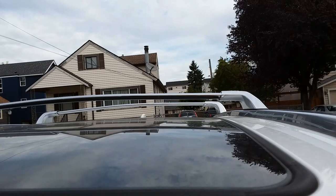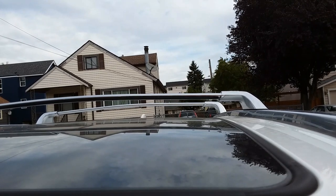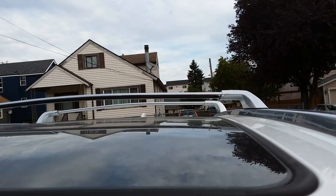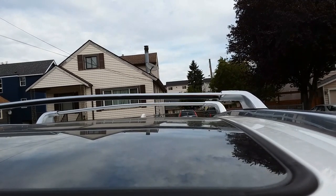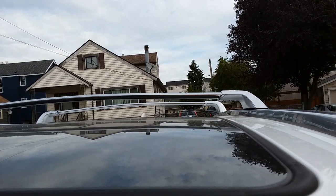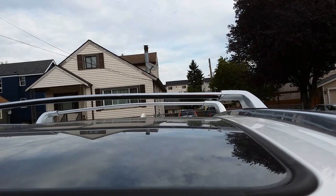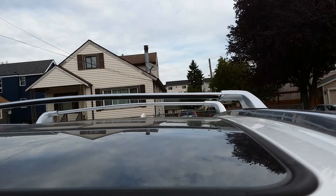My final thoughts on these roof racks: it's definitely a buy. For anyone curious about wind noise — I drove the Highlander at 35 miles per hour and 60 miles per hour on the highway. With windows up and sunroof closed, I could barely notice it — I can't even hear it. If you crack the moonroof open going 35 miles per hour, you can hear a faint wind noise but nothing too loud, especially since I have a hybrid and everything's pretty quiet at 25-30 mph anyway. When driving at 60 miles per hour or higher with the moonroof open, you can definitely hear it.